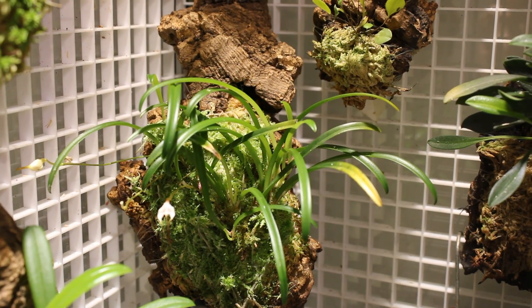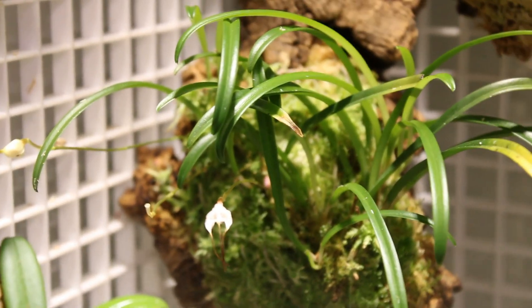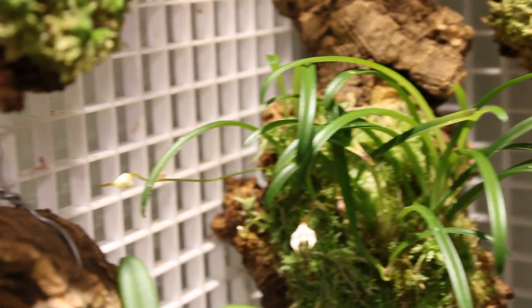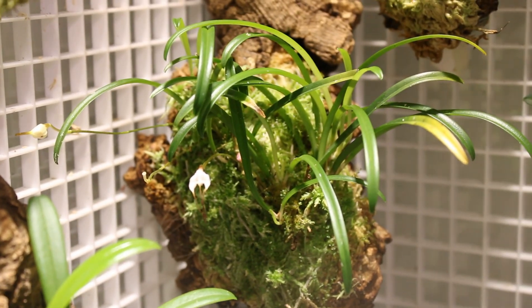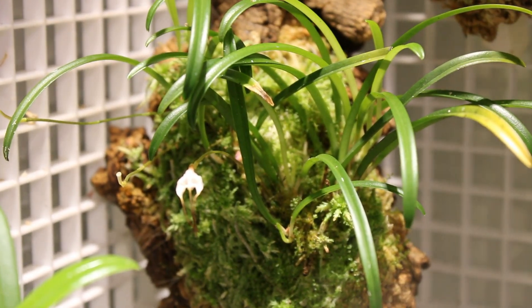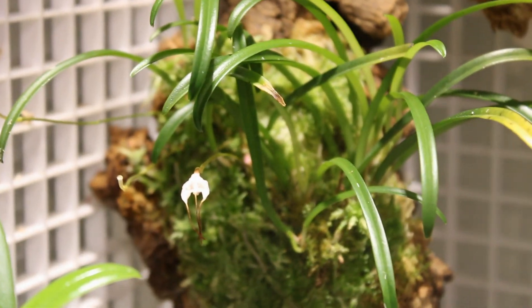Relatively sad news: our Dracula Lotax has finished not only one but two of its blooms. They did not last very long — maybe a week, week and a half — they finished pretty quickly. The good news is we have another bud, so we're going to get one more flower. I missed both of these blooms together on video, but I got a really awesome couple of pictures that I'll throw up right now so you guys can see exactly what this awesome little flower looks like.